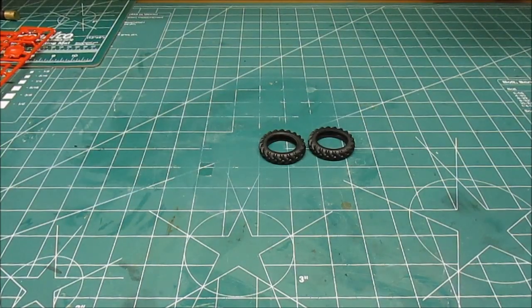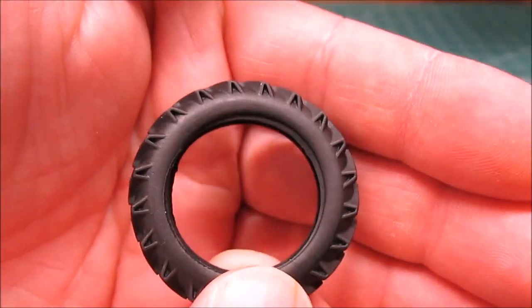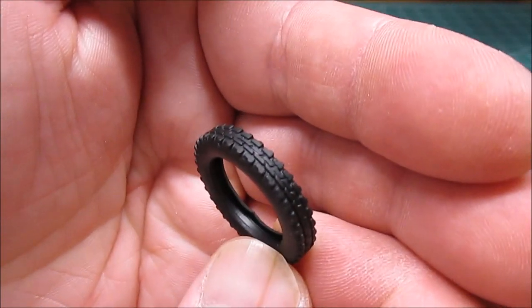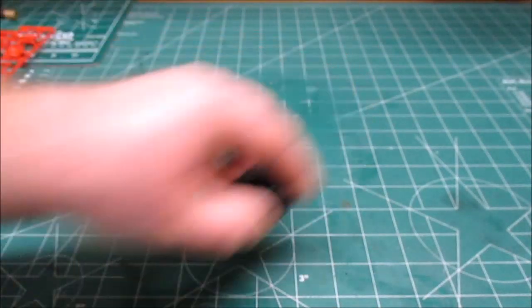First up in the parts will be these nice tires. Sweet looking tractor tires — no brand name on either side. Nice chevron pattern just like you'd expect, and we've got the nice knobby front tires. A little bit different than the American tractors that you'd see with the ribbed front tires on them.